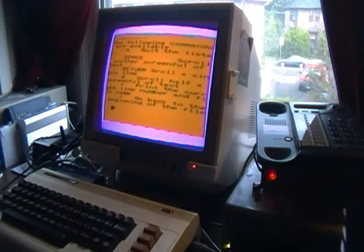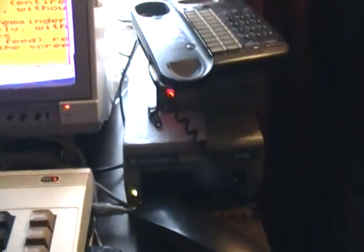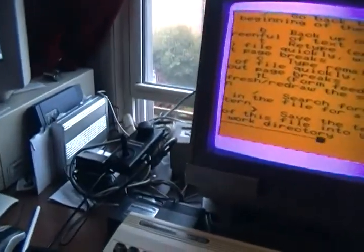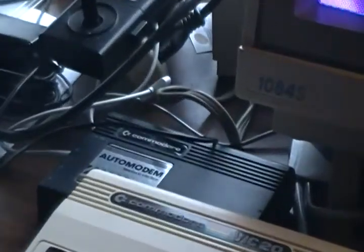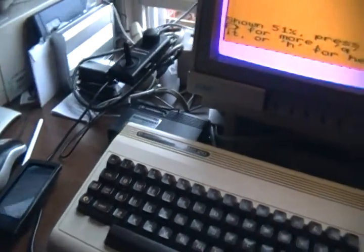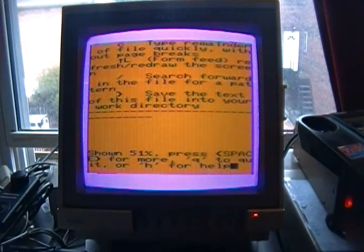And just to give you a better idea of the equipment I have — there is the 1541 floppy drive. And there is the modem we are using: an auto modem, a 300 baud modem. And there is our main screen.